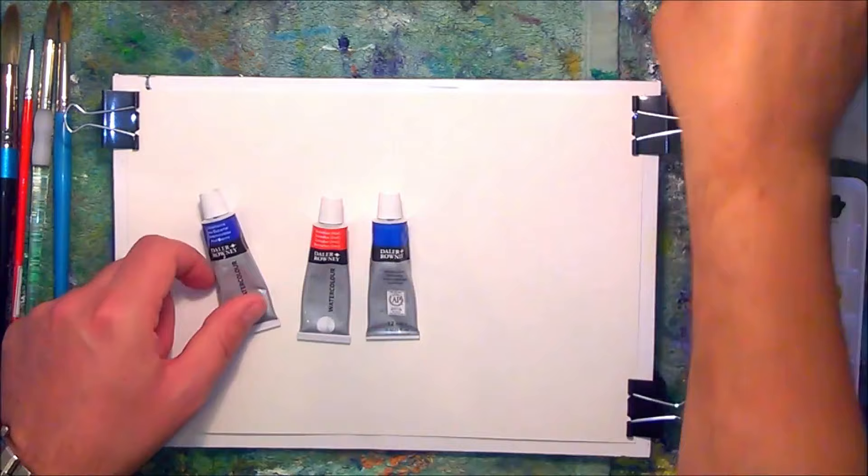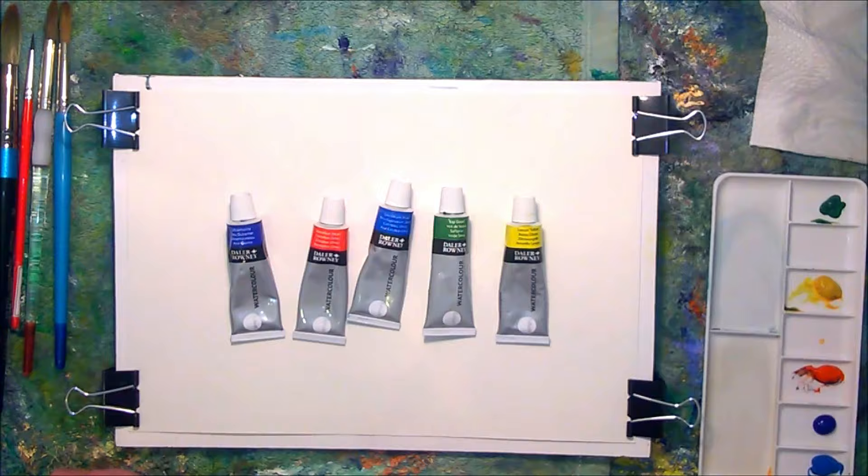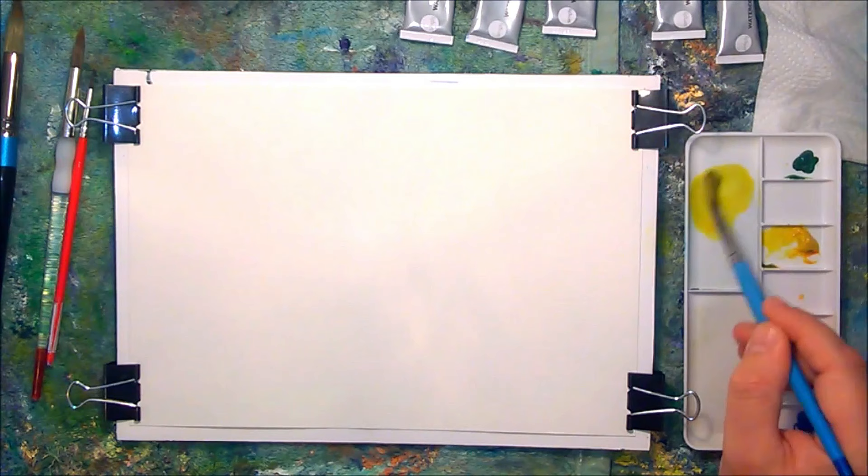I'm using very affordable materials for this painting: De La Rowney Simply Watercolour paints, some SAA Cold Press paper, and some very affordable brushes from De La Rowney as well.